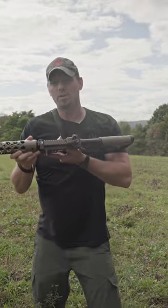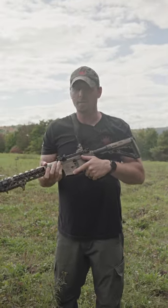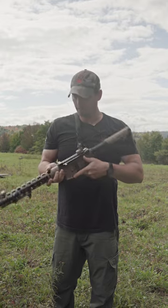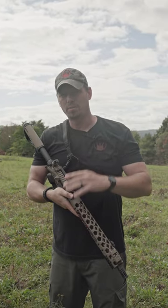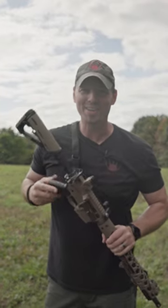Running the Hard Charger Side Charger Handle System as a lefty — very simple, very easy, and it's still a whole lot faster. If you want to check out all our content, appreciate you all. Like, subscribe, follow us, and all that good stuff. God bless.